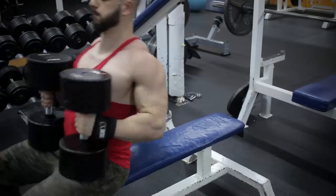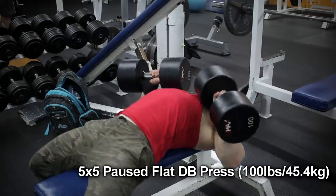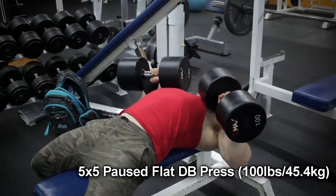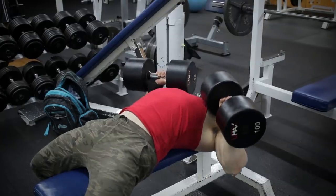Welcome to Full Body Dumbbell Destruction. This is a bodybuilding full body workout that emphasizes dumbbell exercises. It's suitable for most experienced levels while being simple and fast to follow. Volume is the name of the game and shorter rest intervals are used, so try it out.